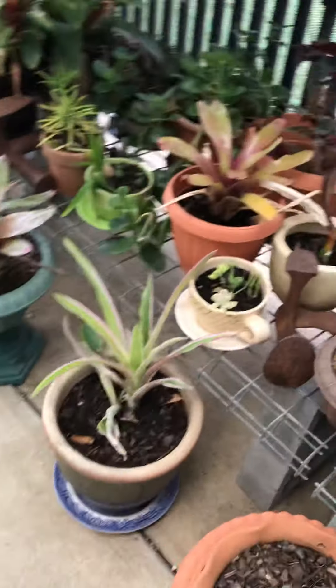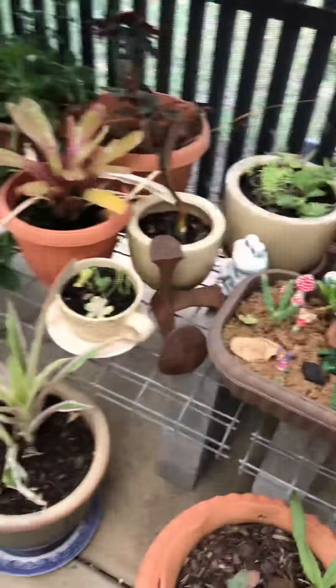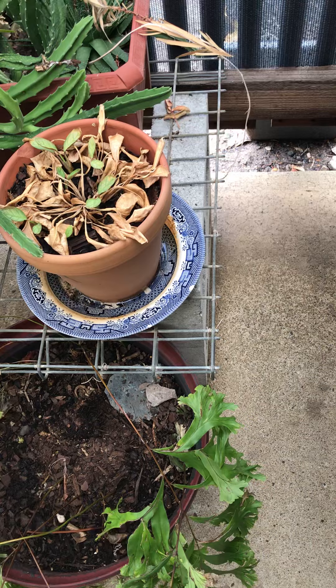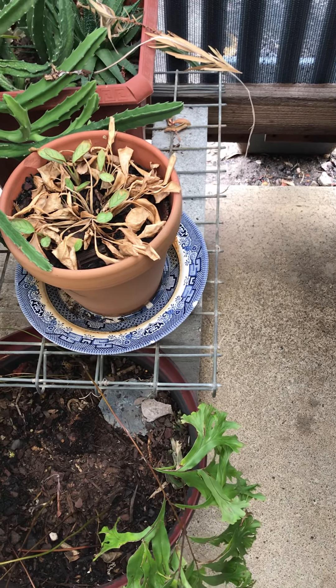Over here, we've actually got a small little fairy garden. I'll still have two of these — because why not? — just to put some decorations in. I'll put one here and one behind here.